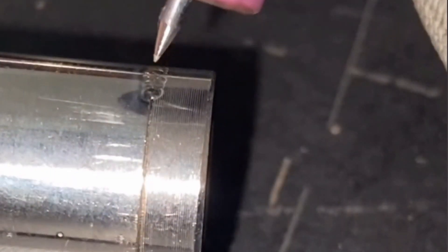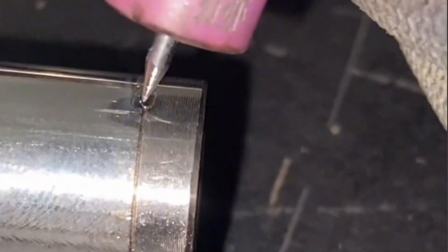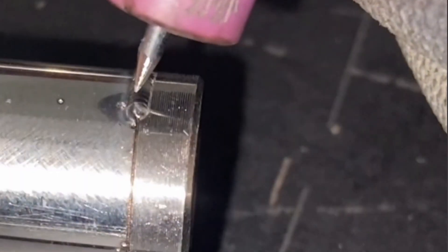When welding, we should pay attention to the distance between the tip of the tungsten needle and the solder joint, as well as the rotation speed. This should allow each solder joint to be welded evenly without spacing, so as to ensure the proper formation of each solder joint.